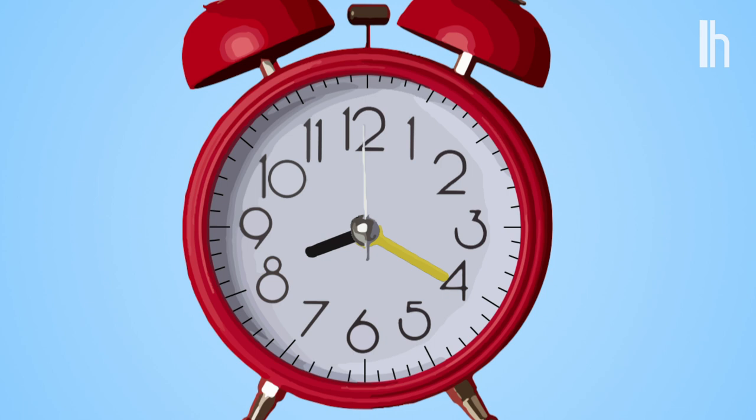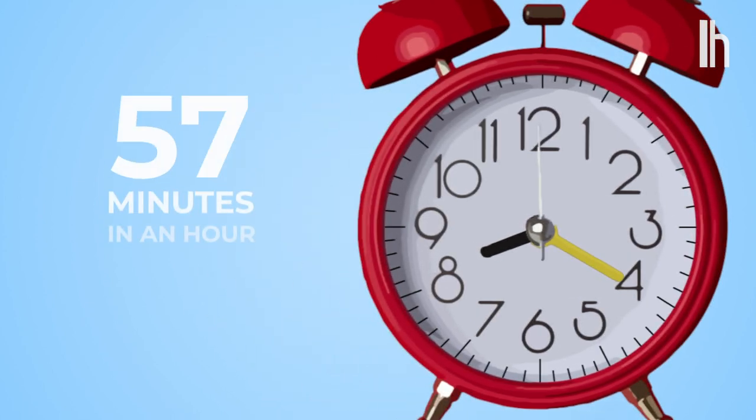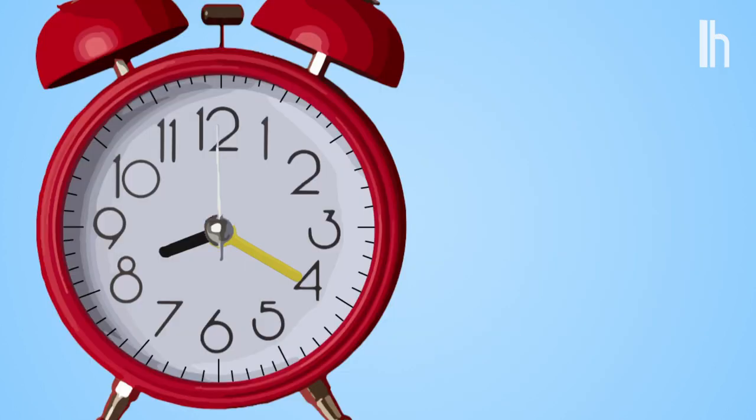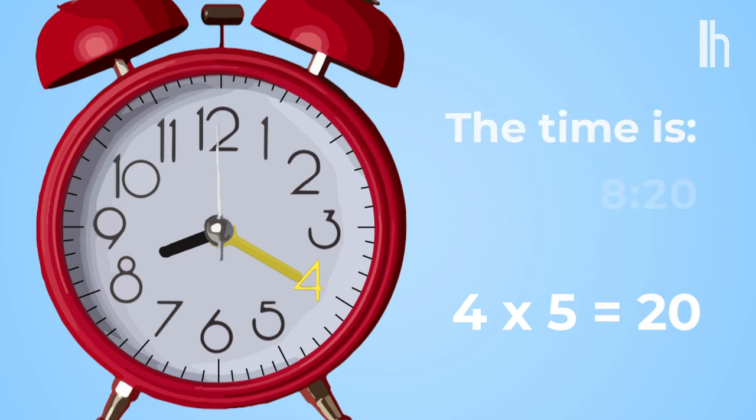Now, the long hand is for minutes. There are 60 minutes in an hour — 12 times five is 60 — so whichever number the long hand is pointing to, you multiply by five to get the exact minute. So if the big hand is right by the four, and you know four times five is 20, so it's whatever hour and 20 minutes.